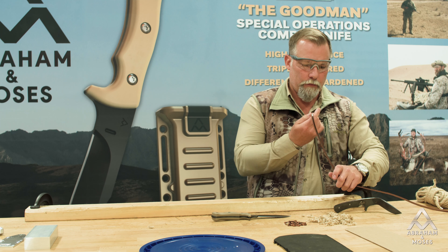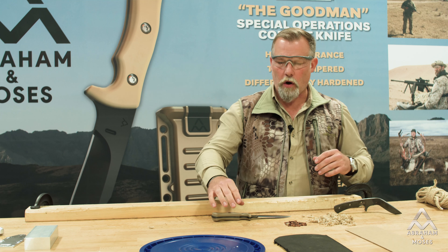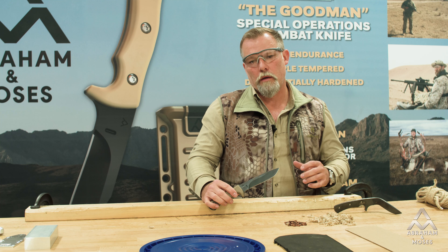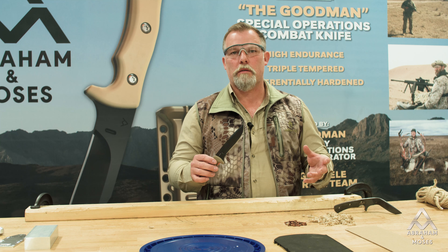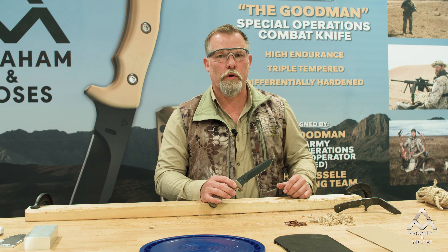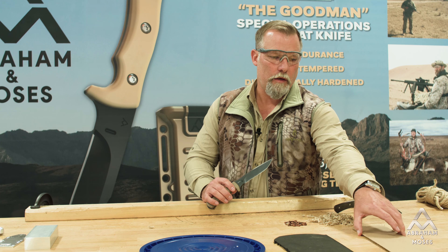If you're going to purchase a knife from a maker or company and spend your hard-earned money, you want to ask how they test their knives. I learned this from my good friend and mentor Ed Fowler. If somebody can't tell you and if they don't test their knives, they're probably not going to be high-endurance knives. I want to know what the knife's capabilities are, and if someone is not willing to share that and perform those tests, and you're looking for a high-endurance knife, you need to rethink what's going on there.